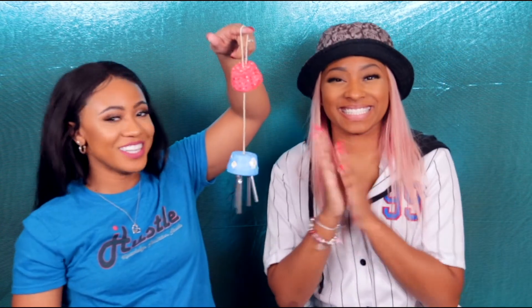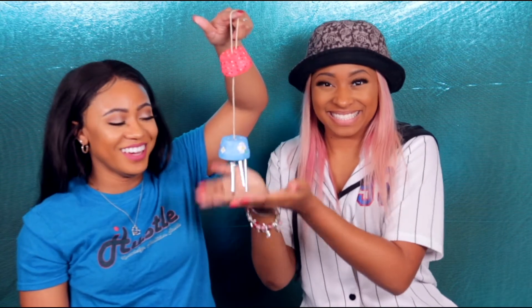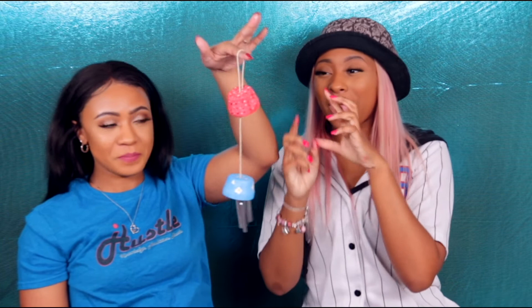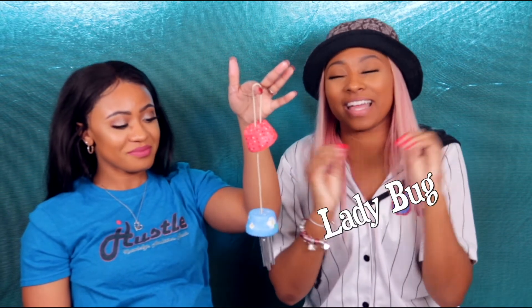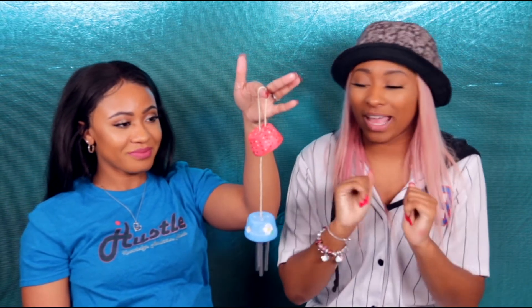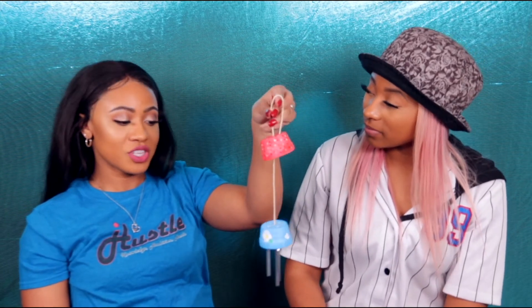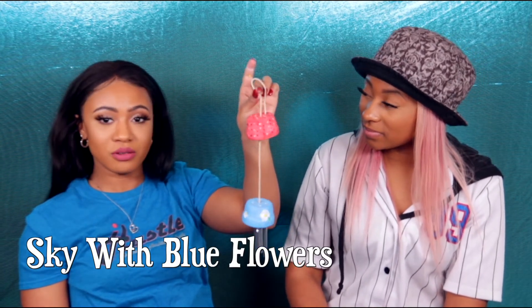And that is our wind chime. This is our wind chime. My inspiration for my pot was a ladybug, so I did red and I did black and white dots. And my inspiration was just the sky with blue flowers.